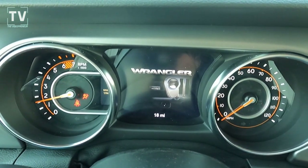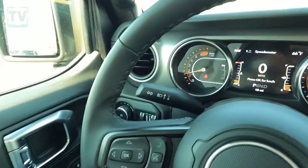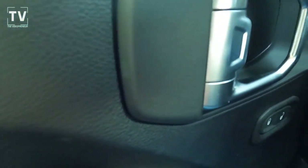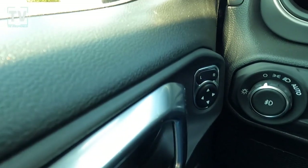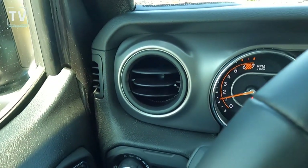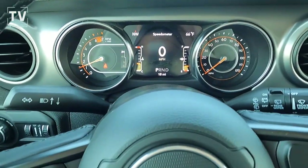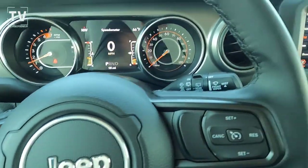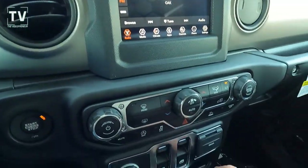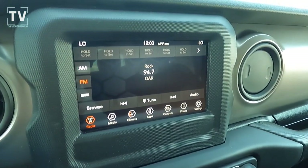There's your engine startup — I love the Wrangler and the Jeep grille in the instrument cluster. We have Jeep Wave membership, halogen headlamps. As we turn on the automatic headlamps: front fog lights, LED tail lamps, Command-Trac four-wheel drive, fuel tank skid plate, transfer case skid plate, and transmission kit skid plate.